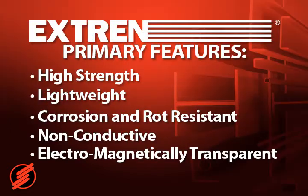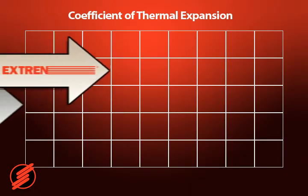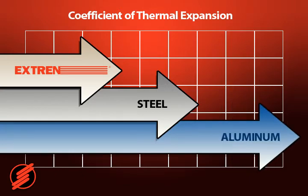And finally, Xtrend is dimensionally stable. The coefficient of thermal expansion of Xtrend shapes is slightly less than steel and significantly less than aluminum.